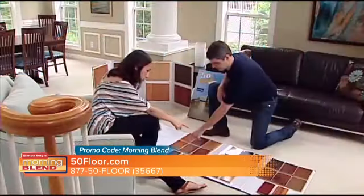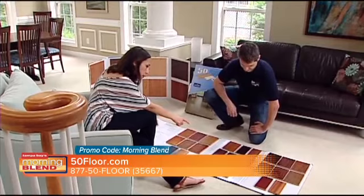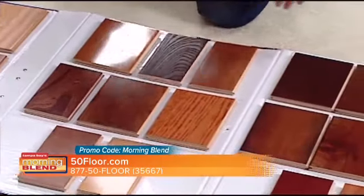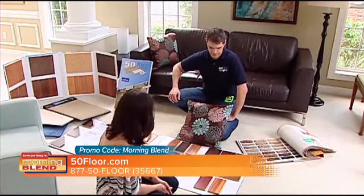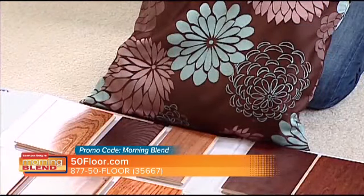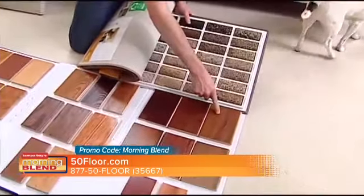Flooring is one of those things where you think it'd be great to have new floors, but it's just such a process — you don't even know where to begin or what you like. To start the process, all you have to do is call or log on. You're under no obligation, there's no fee for this service. We'll bring all of these great samples to you, show them in your living room, and you'll have the help of an expert to select the material that's right for your home and match it with your existing decor, seeing it in your own lighting.